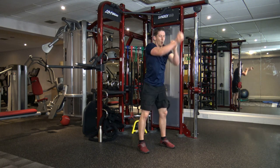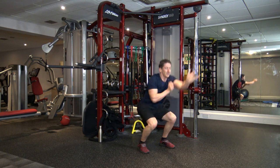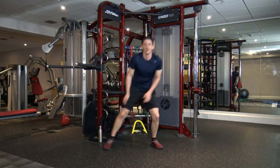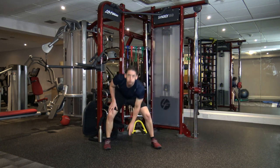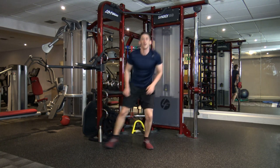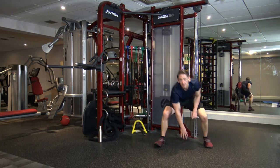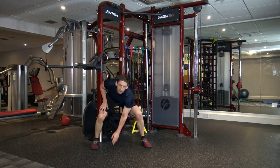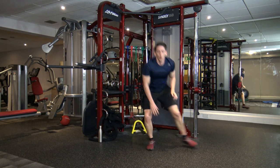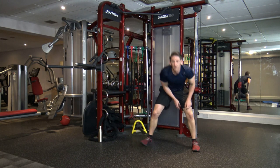Five, four, three, two, one. Sidestep touch — let's pick up the pace to start off with, we're going to move faster. Come on. I'm going to count you in — five, four, three, two, one. Let's go, faster! Come on, give it the very best you've got. Don't give up. Five, four, three, two, one.